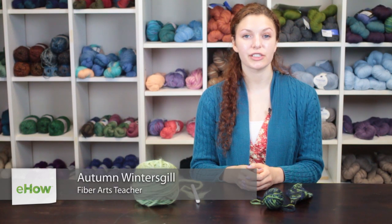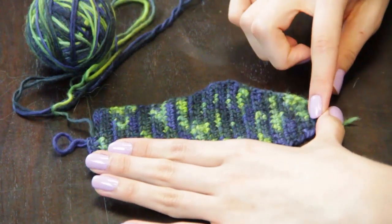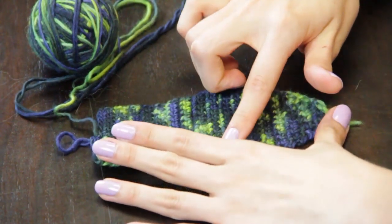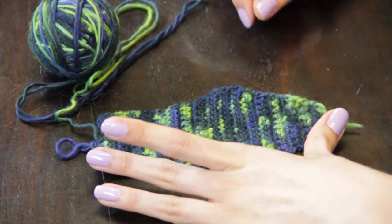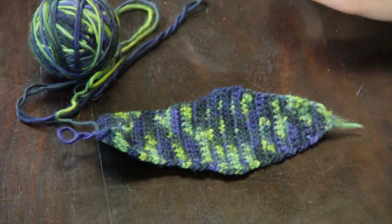Hi, my name is Autumn Wintersgill from Knitting in the Red, and today we're going to talk about how to crochet a necktie. A crocheted necktie consists of a series of increases to make a triangle and then decreases to make the length of the necktie.